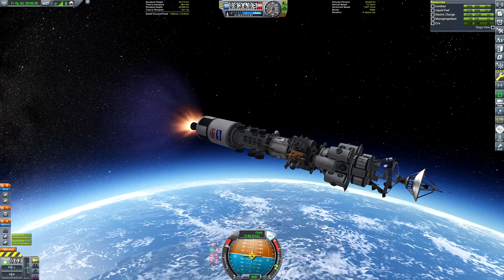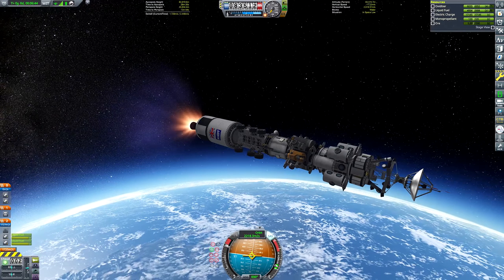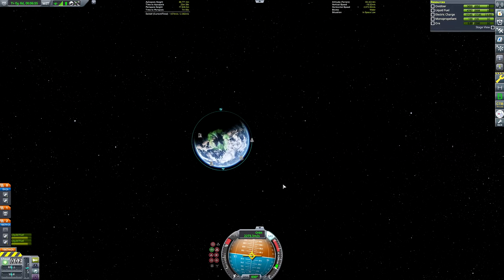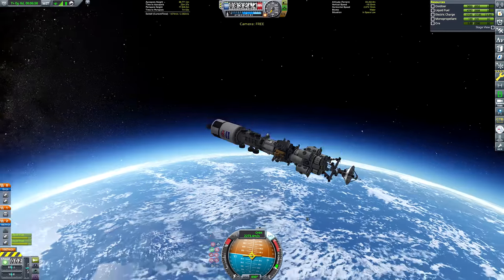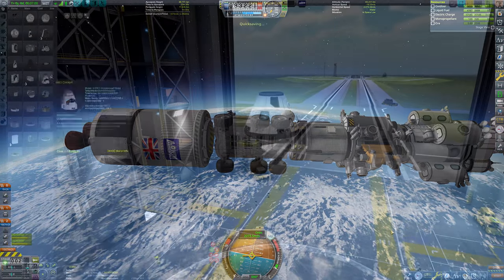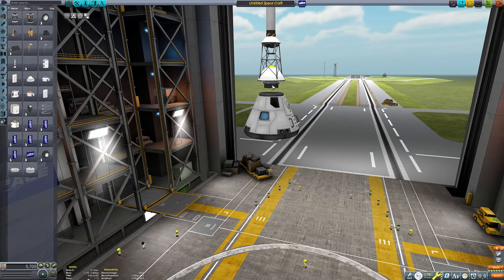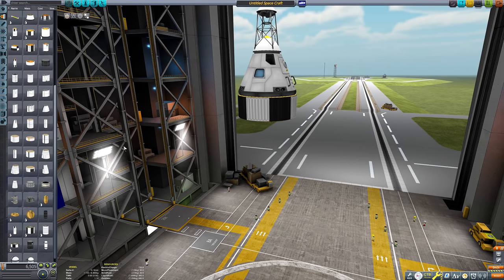We are now rapidly approaching low Kerbin orbit. I've got those Skipper engines on the upper stage to kick us into a nice stable orbit. Now we need to get ready to build the next rocket - and don't worry, it's nowhere near as long a process as the one you just saw get built. This is going to be the crew rocket and also the ore scanner.